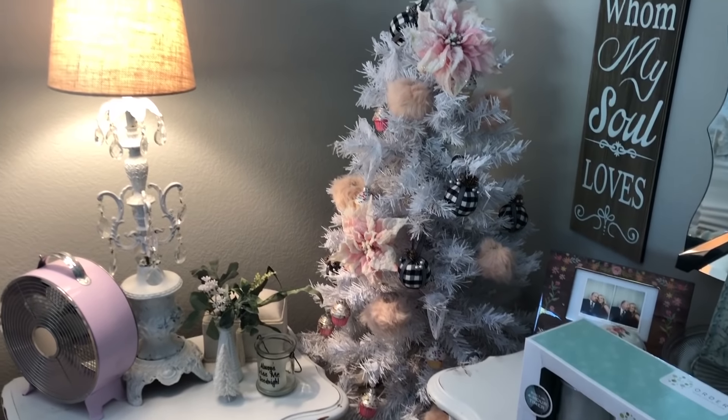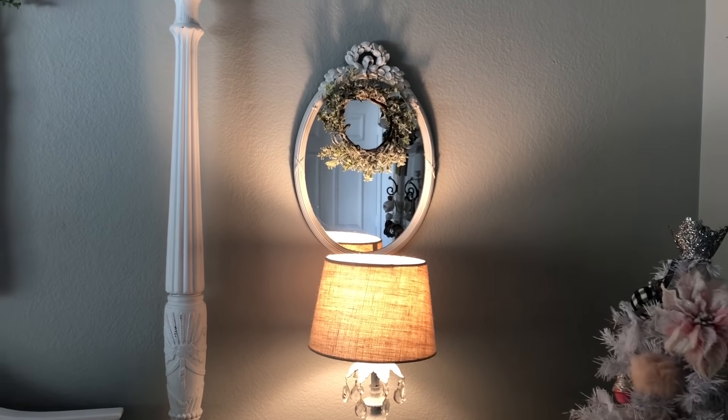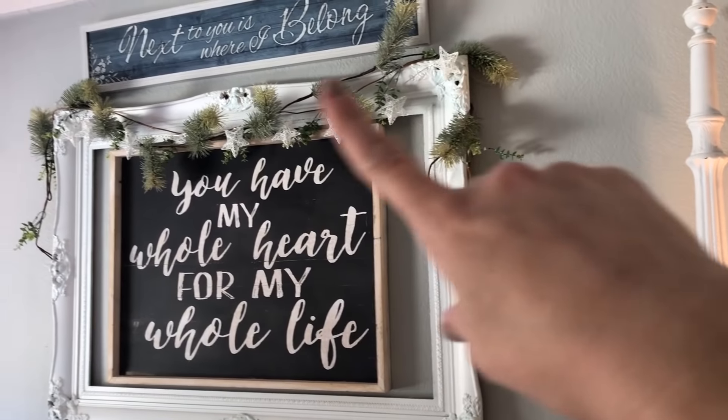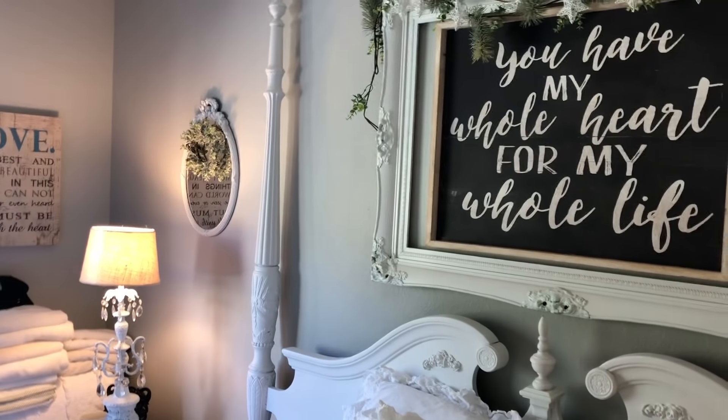I'm just going to show you the Christmas stuff that I have in my room that I will be taking down. I have my tree right here, and then I have these christmassy little tiny wreaths by my mirrors, and up here I have the pine and the star garland. I have another wreath over there.